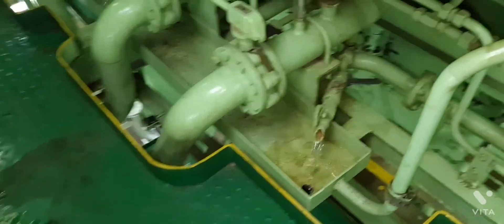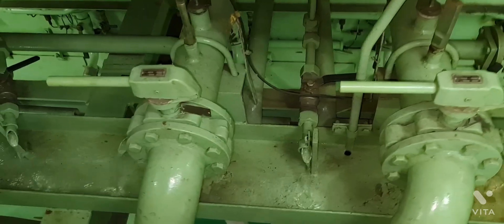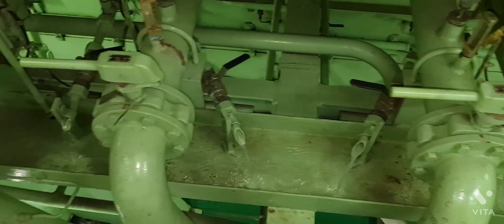Good day guys. Today we are removing the main engine air cooler assembly number one and number two for chemical cleaning and hydro test.